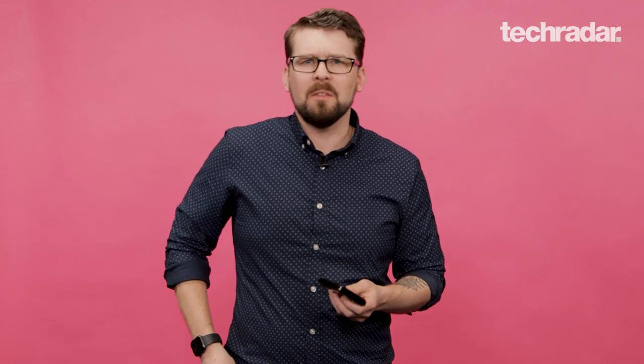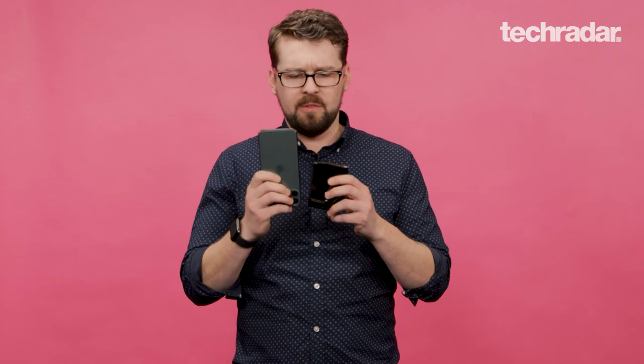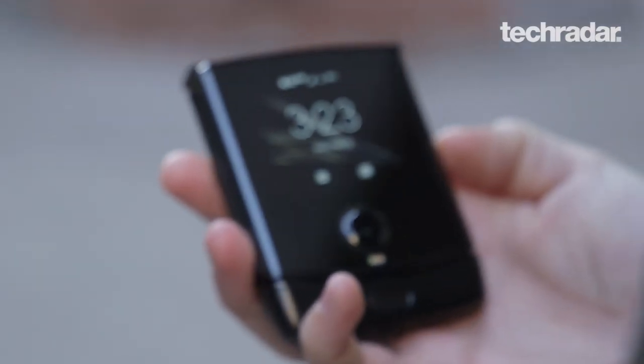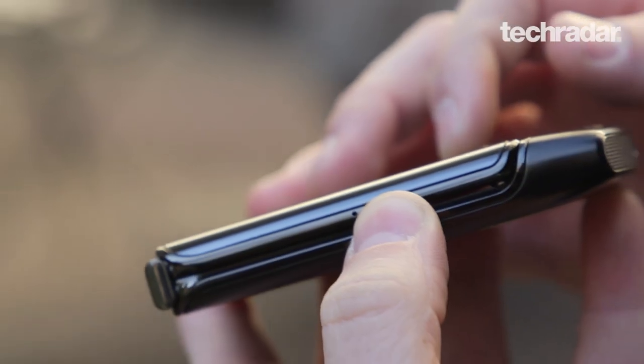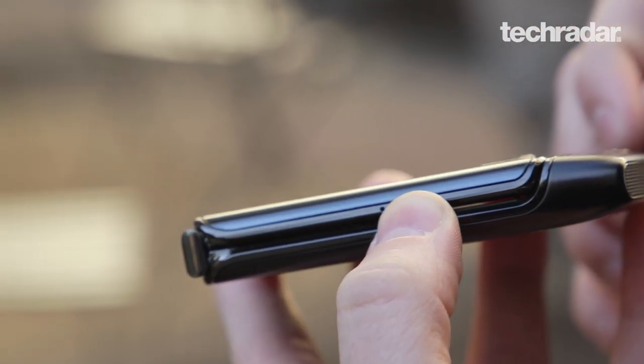We like the promise of this phone, but not exactly its execution. But let's start with the good things about it. For one, it's small. Folded up, it's about half the size of a normal smartphone, which means you can slip it in your pocket easier and get it lost among your keys, your wallet. It'll fit. It's a little thicker, but that's fine, we've found.